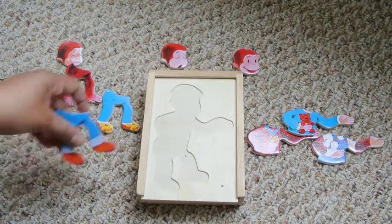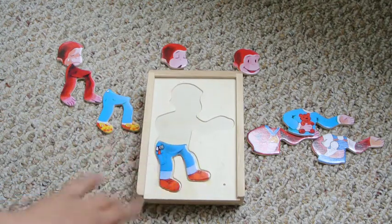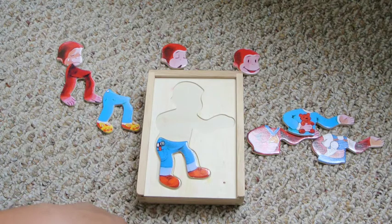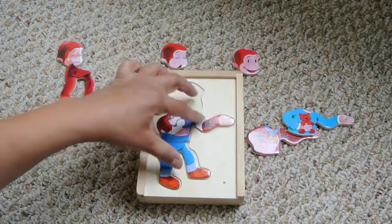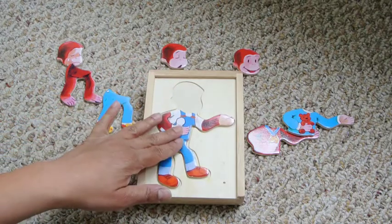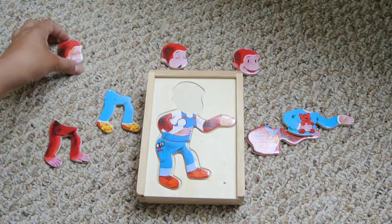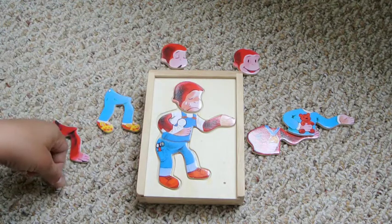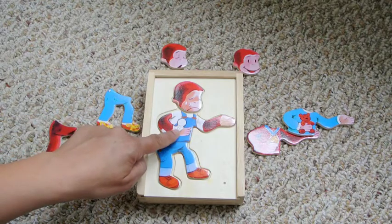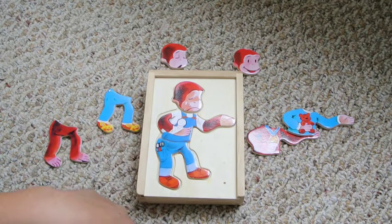Now, how about some workman pants? He's probably doing some construction or building something. But he has an injury — that can only mean one thing. He is a very, very sad George, because he has an injury in his thumb. Poor George.